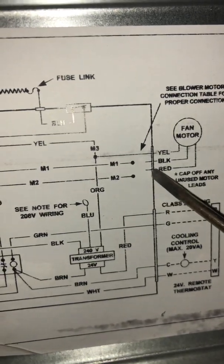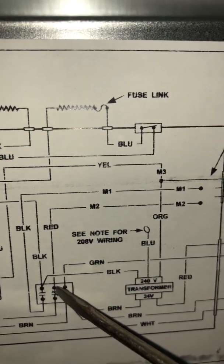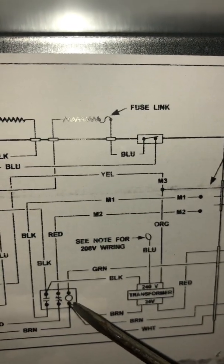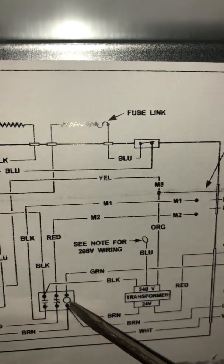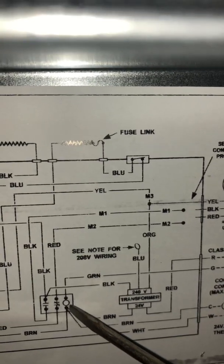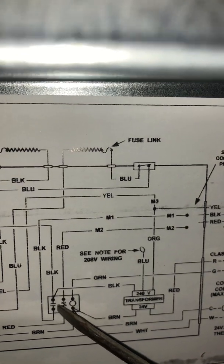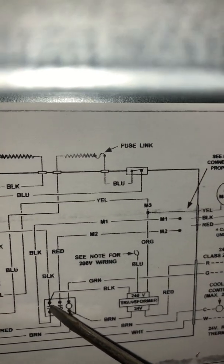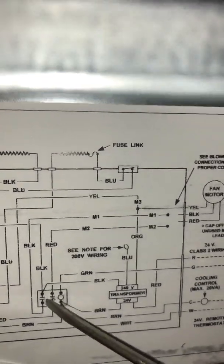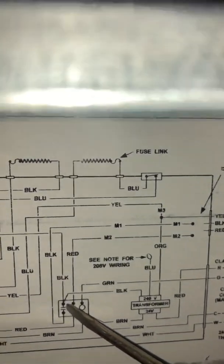Now if you're not familiar with how the fan relay works: this particular circuit is normally open, and you've got your red wire for your low speed coming over. This fan relay is a normally-closed fan relay, which means when no 24-volt signal is coming to it, it stays closed. Whenever you energize the fan relay, it opens this circuit and closes this other circuit, which will not allow voltage on the black wire and red wire at the same time. It's kind of like a fail-safe.